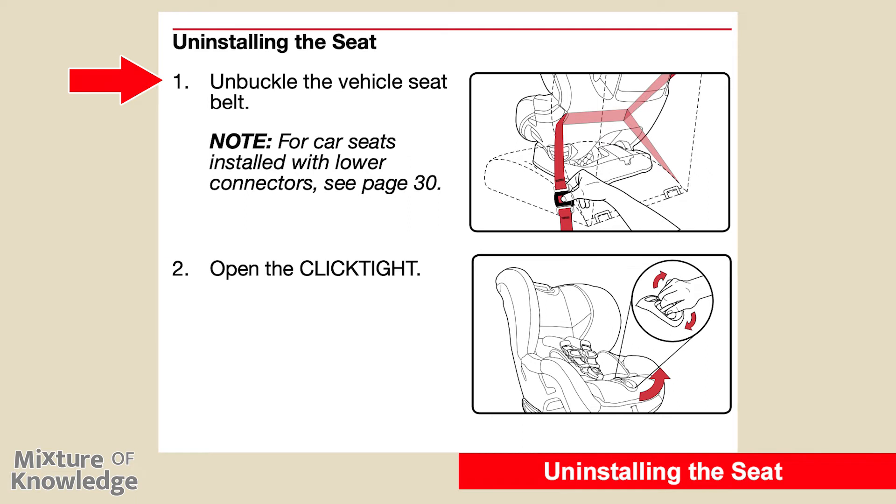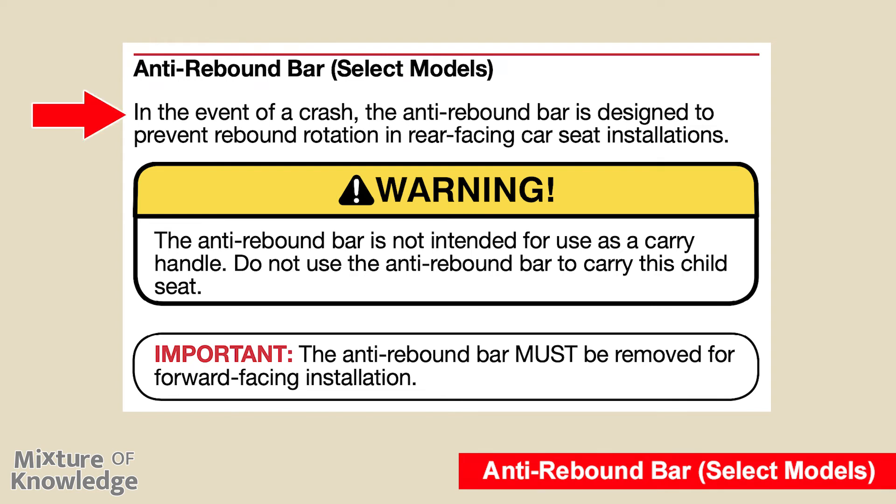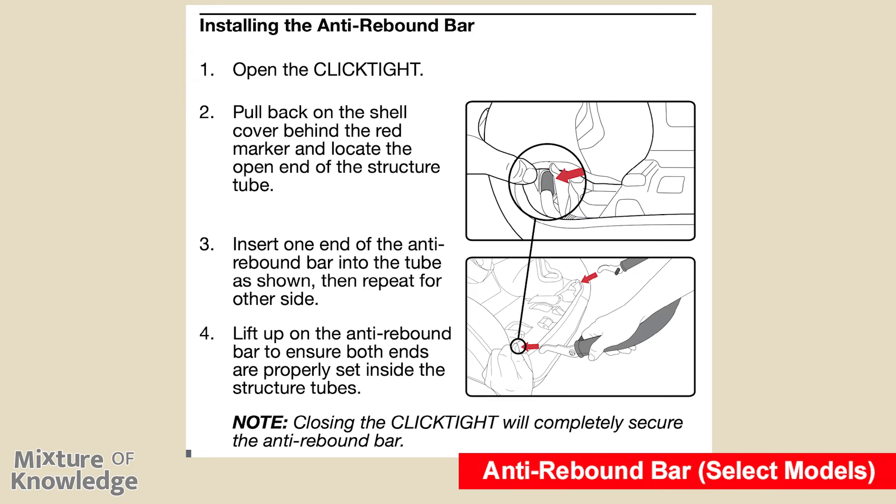Uninstalling the seat: step one, unbuckle the vehicle seat belt. For seats installed with lower connectors, see page 30. Step two, open the click tight. Page 28: anti-rebound bar, available in select models. In the event of a crash, the anti-rebound bar is designed to prevent rebound rotation in rear-facing car seat installations. Warning: do not use the anti-rebound bar as a carry handle. Important: the anti-rebound bar must be removed for forward-facing installation. To install: open the click tight, pull back on the shell cover behind the red marker to locate the open end of the structure tube, insert one end of the anti-rebound bar into the tube, then repeat for the other side. Lift up on the bar to ensure both ends are properly set inside the structure tubes. Closing the click tight will completely secure the anti-rebound bar.